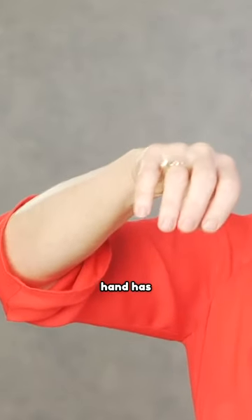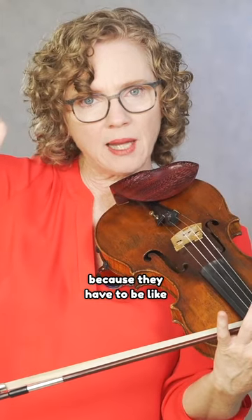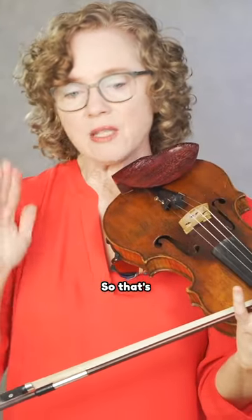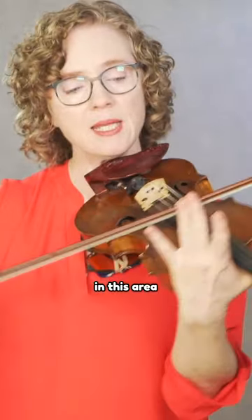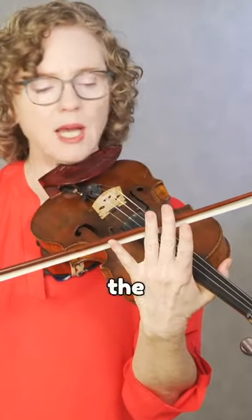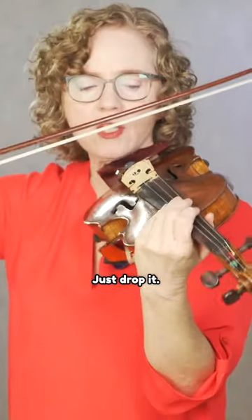The bow hand has to be relaxed because they have to be like these little shock absorbers. So the first thing I want you to do is just bounce the bow in the upper third of the bow — just drop it, just let it bounce.